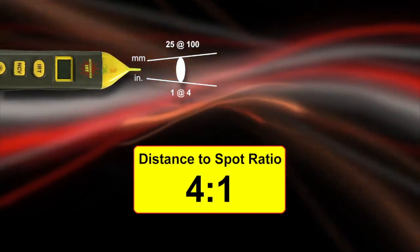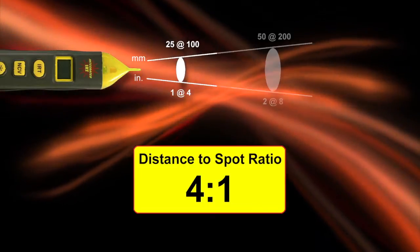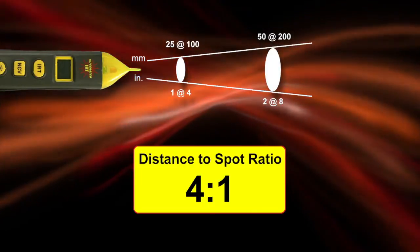It has a 4-to-1 distance-to-spot ratio, meaning that at 4 inches away you'll be measuring a 1-inch target, and at 8 inches your target increases to 2 inches.